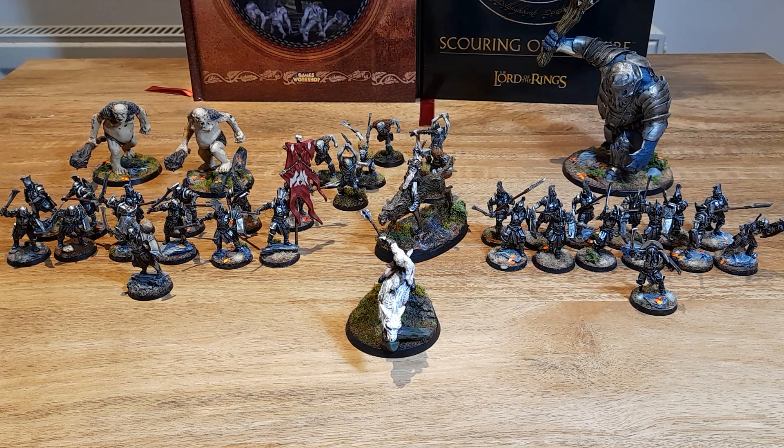Hello everybody, Bearded Brush, and I'm very pleased to share with you my completed Gundabad army — for now.